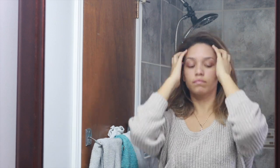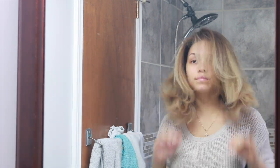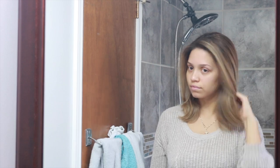Once everything is done, I usually let my hair down and flip it around every once in a while because I just love the feeling of a fresh blowout.